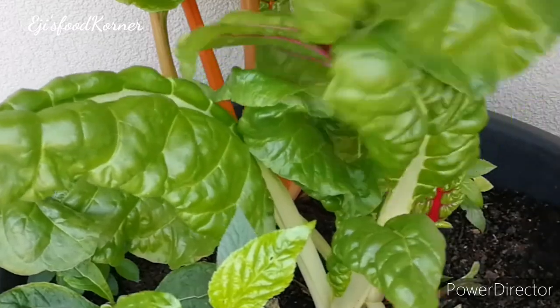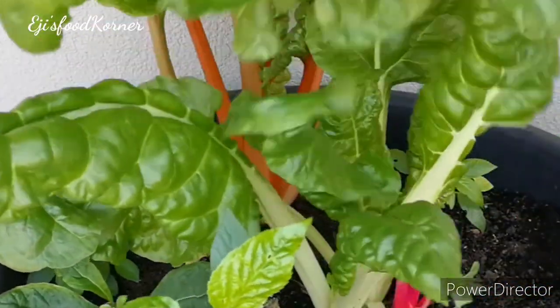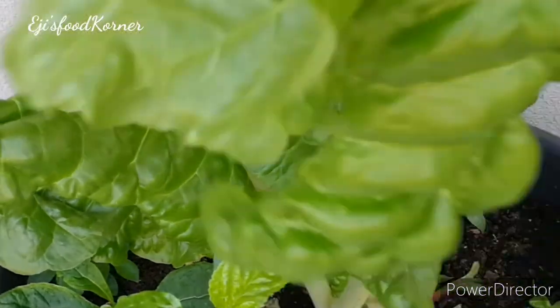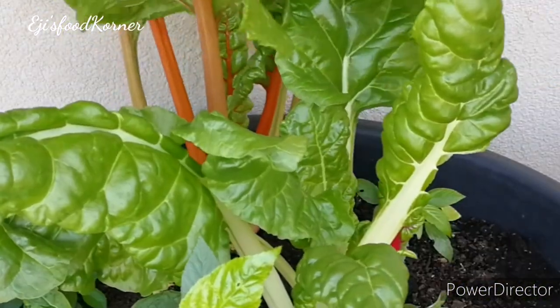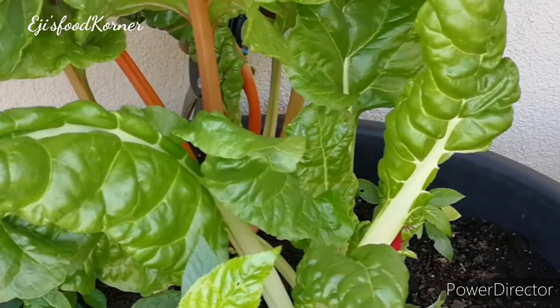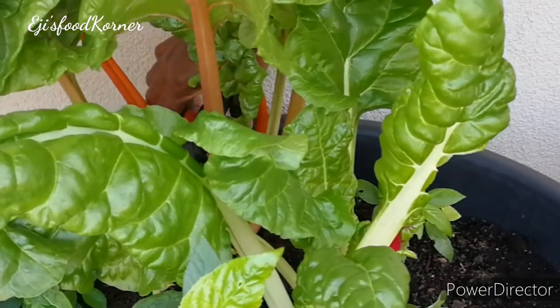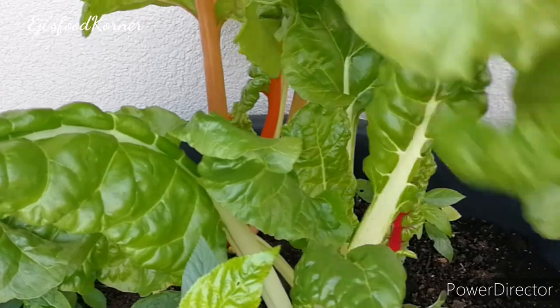Oh my goodness, it gives such joy to be able to have your own fresh produce and use it for your food — it really gladdens my heart. I'm so excited to show you my garden! Please keep supporting, and like and share this video with your family and friends if you find it useful.